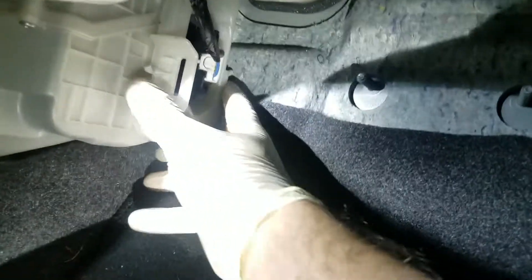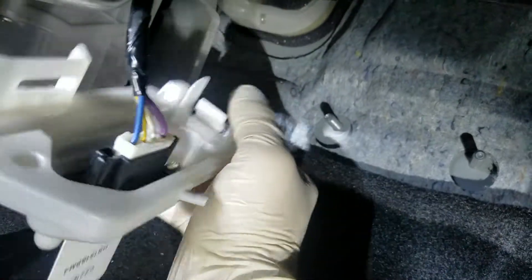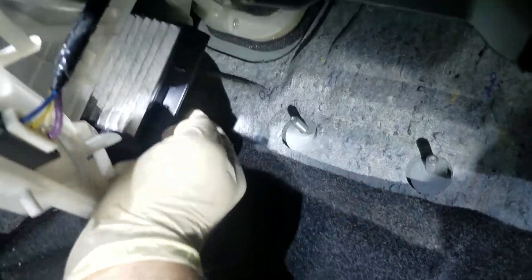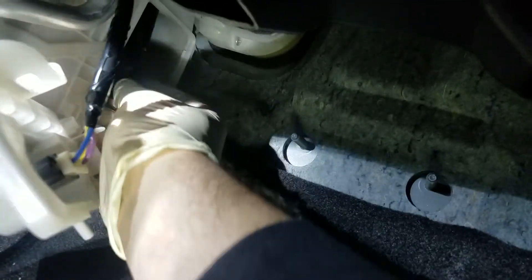Get these out of the way. Now just go ahead and pull this out, move it to the side, and the cabin filter is right here. It's actually two separate pieces — go ahead and slide the bottom one out, and then there's another one on top. Take it out.